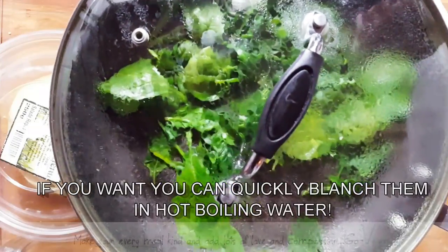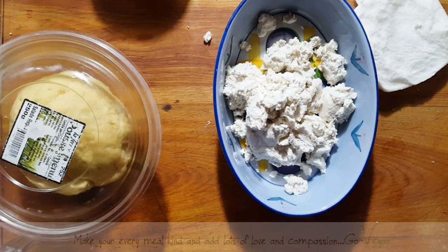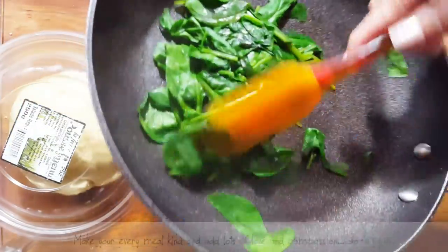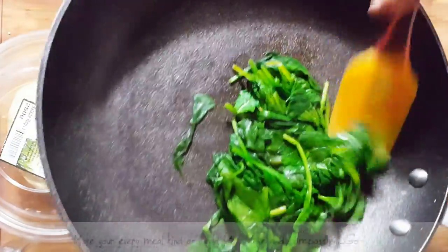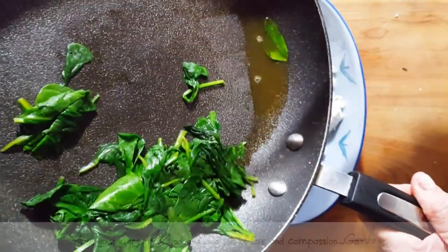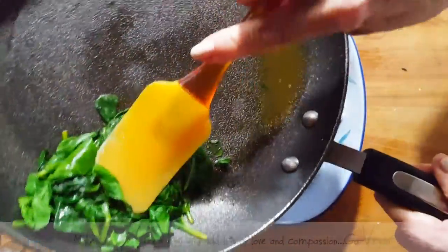I'm going to squeeze out a little bit of water from the spinach because we don't want it watery. All the vitamins are preserved because I didn't boil it — but look, it still made water. I want to remove some of that liquid. Do not throw away that liquid — put it in a little glass and drink it while you're cooking. Then press the spinach to get the water out.